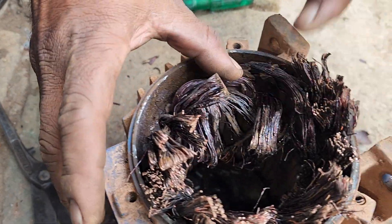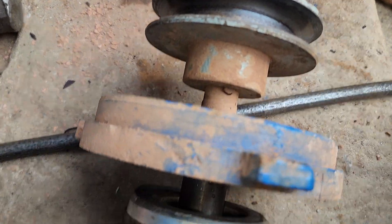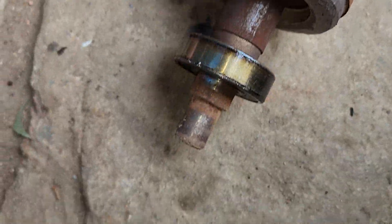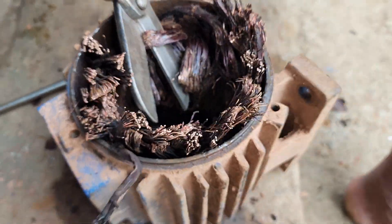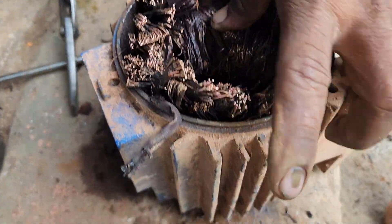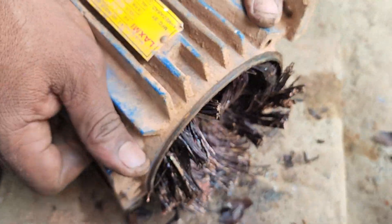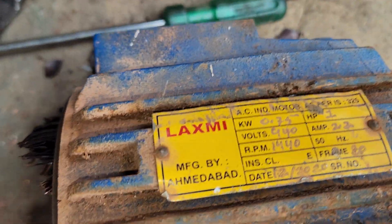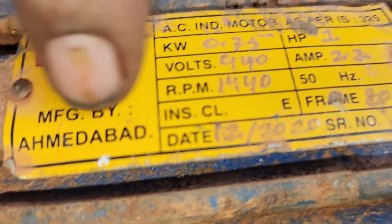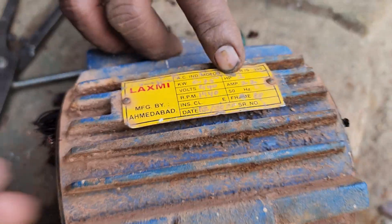This is the one HP — the one HP company. The 3 Plus. 1440 RPM. This is the one HP. How much HP is it? The one HP is the one HP. 0.75 kW, 1 HP.